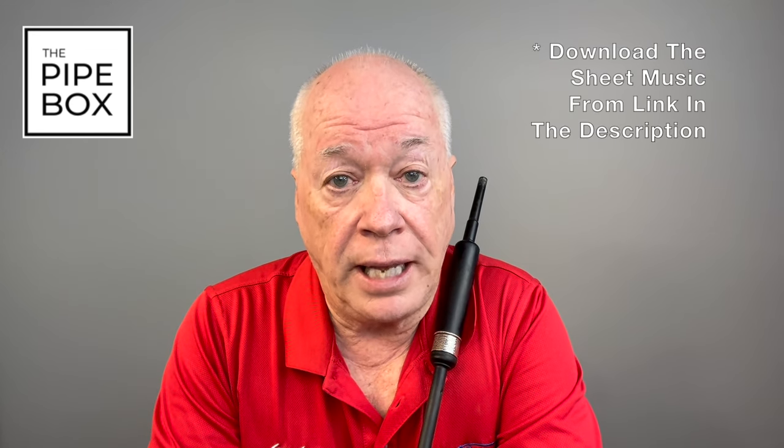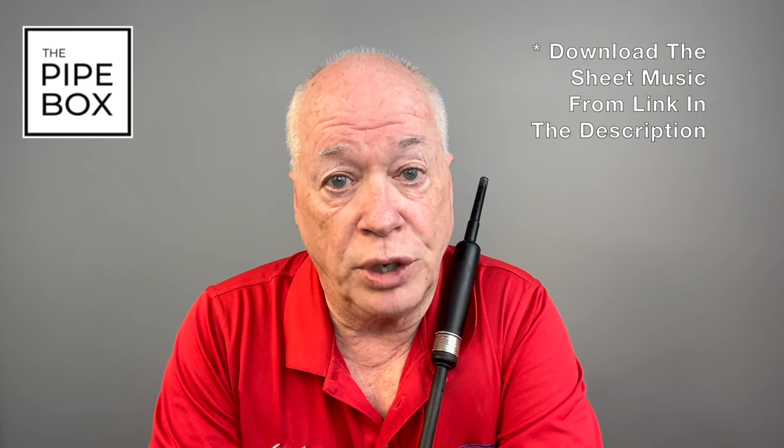There will be some music we'll go over in this video, and to print this music out, you can go back to the YouTube description, and there is a link to a PDF where you can print this page out.